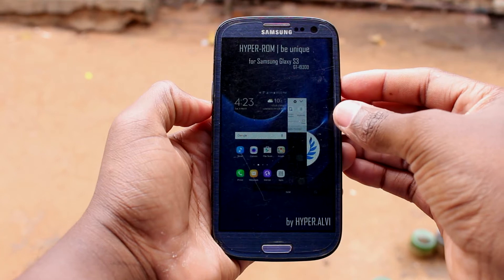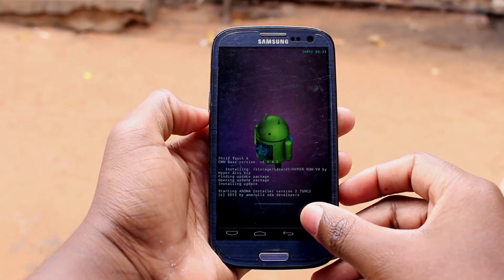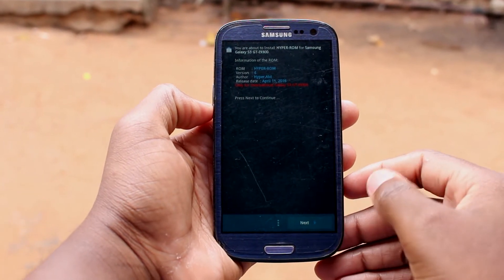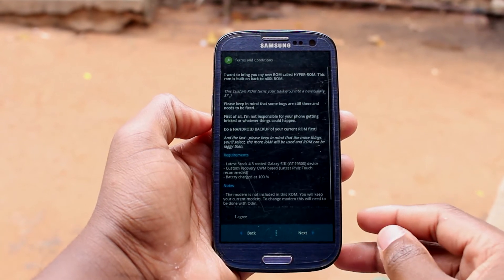Once this process is finished, this image will pop up for a couple of seconds, taking you to the next phase of the process. Click next.